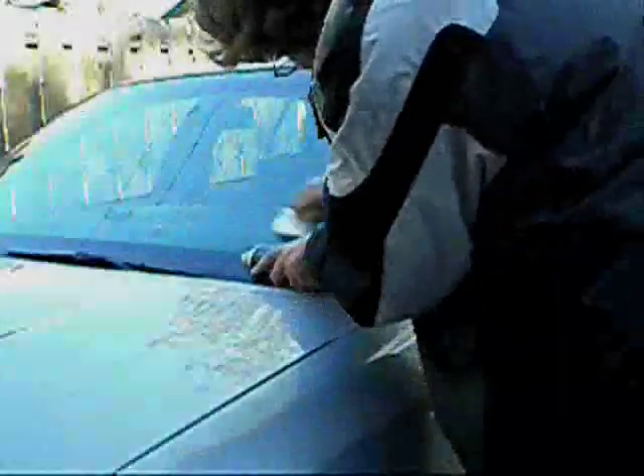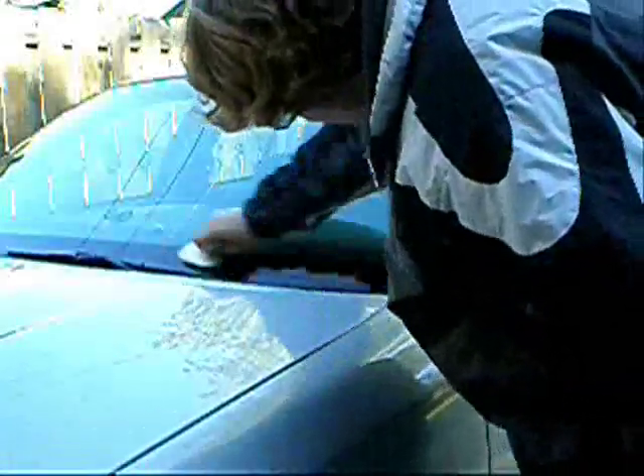The only downside is that it may leave behind an unpleasant smell, so just follow up with your usual glass cleaner. And there you have it — how to remove stubborn water spots from your windows or glass.